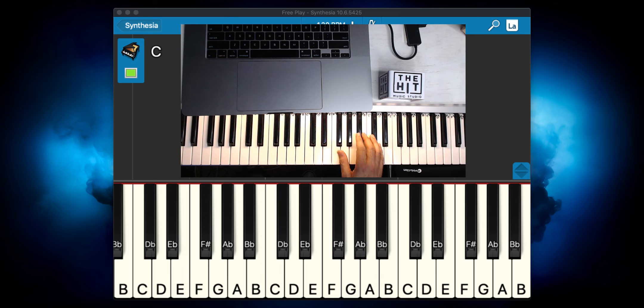Then we're going to move again — this has a couple of position shifts — and we're going to do G, B-flat, and C. I would suggest fingers one, three, and four. And lastly, we want to move again: put your finger four on F-sharp and do this phrase, which is also a very cool group of notes that sound very nice.